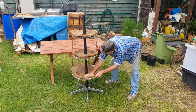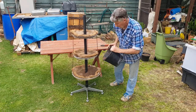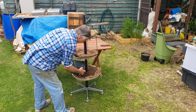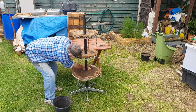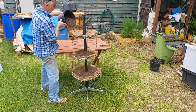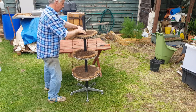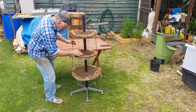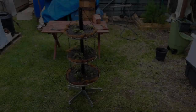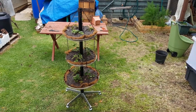Now we just tip a bit of dirt in. I've got a couple of pot plants here where the plants had died, so I'll reuse the dirt. Getting a couple of inches thick — there should be ample depth there to grow plants, and you can see it doesn't take long at all.